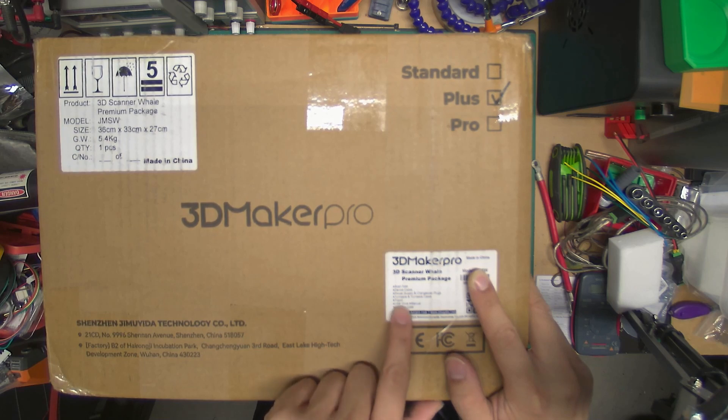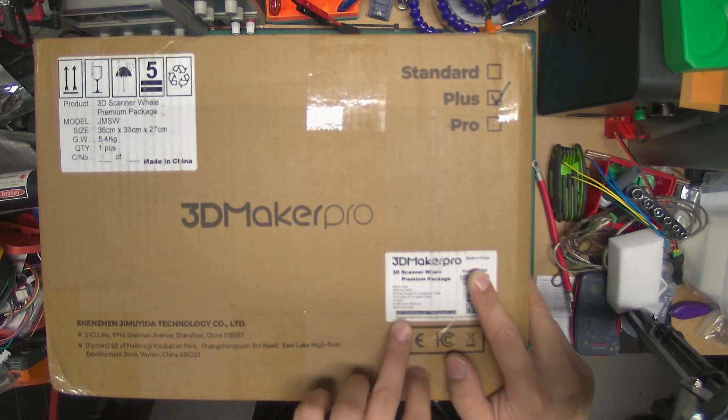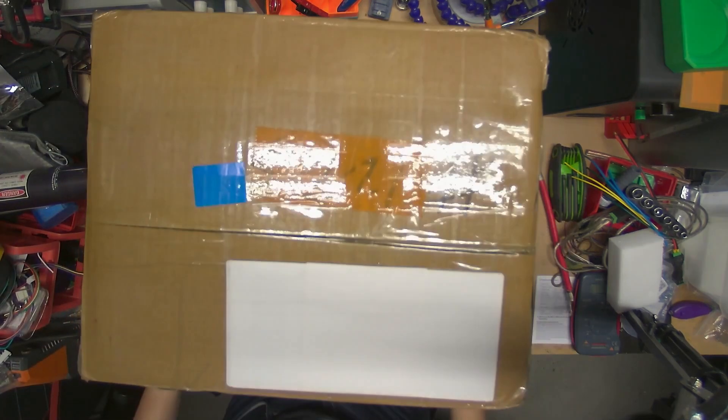I'd rather download the software and be able to scan it than plug a mystery USB device into my computer, but I guess this is a USB device. Let's open it.